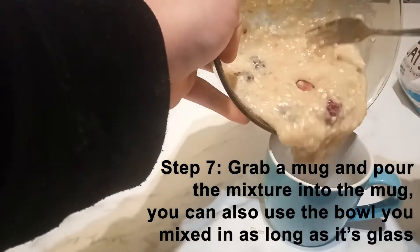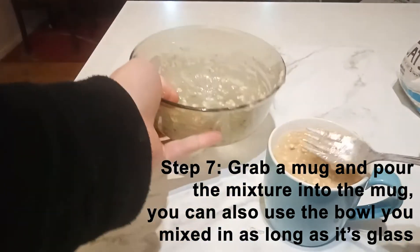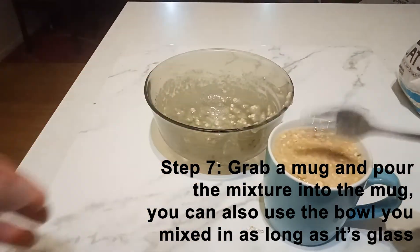Step seven: grab a mug and pour the mixture into the mug. You can also use the bowl you just mixed in, as long as it's glass.